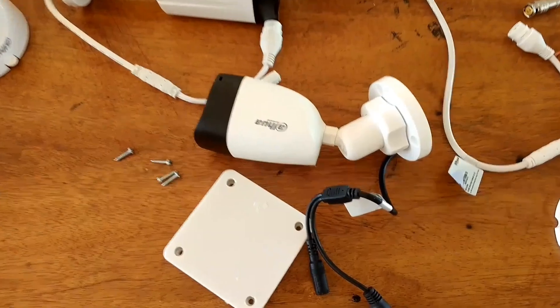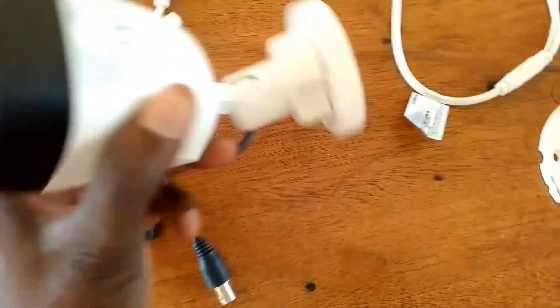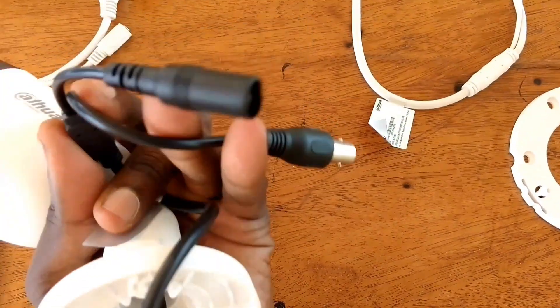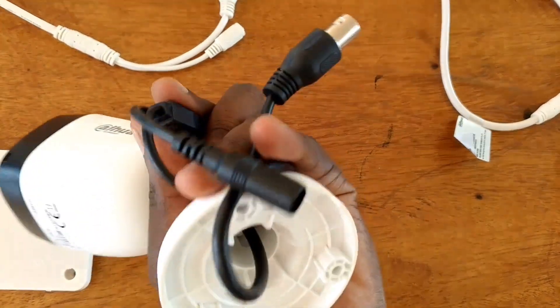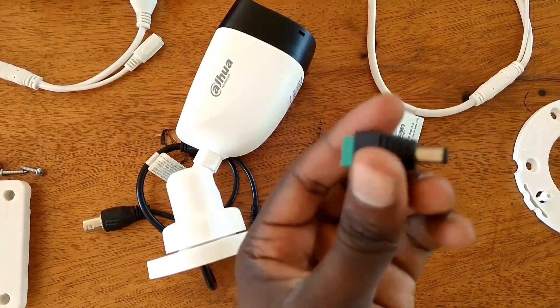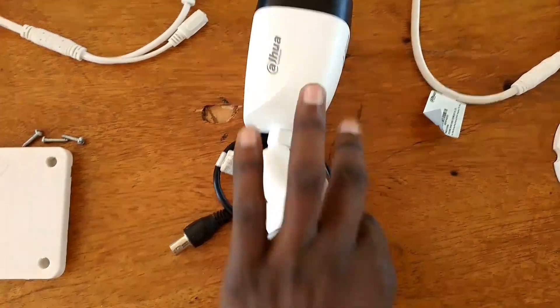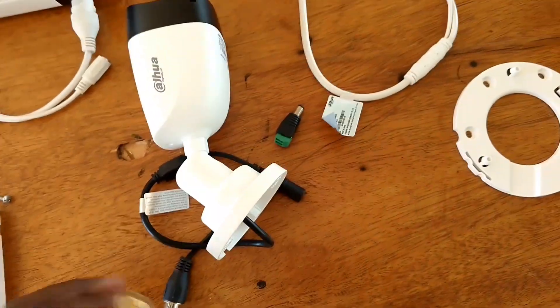Then we have cameras. We have analog cameras — this one is a bullet analog CVI camera, with two cables: one for power and the other one for signal. We also have the connector for the camera power, which is the adapter connector.